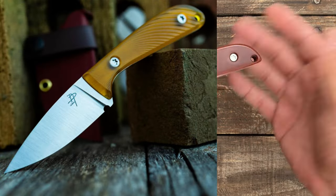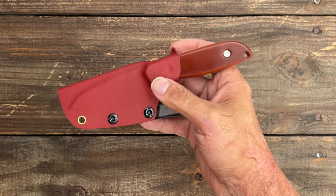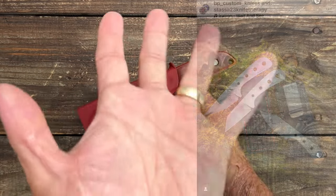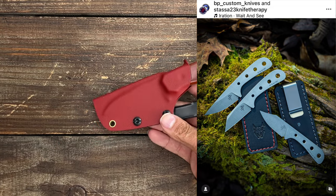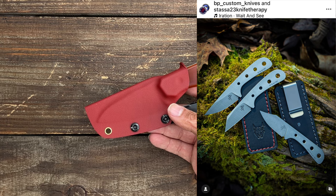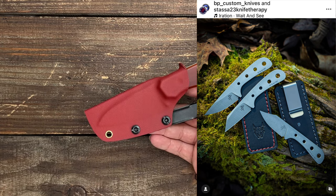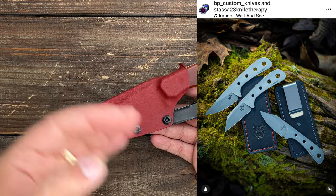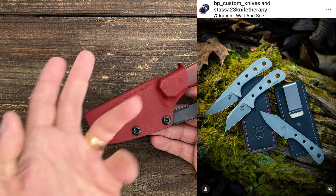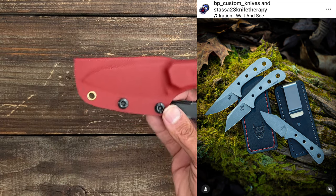We also discussed a giveaway. If you missed my video where I talked about it, he's going to be giving away one of three knives for you to choose from. All you have to do is go to my Instagram — it's a collaboration post — go to my last post, and in the description it tells you exactly how to enter. You could win one of those awesome fixed blades with the leather sheath that comes with it.